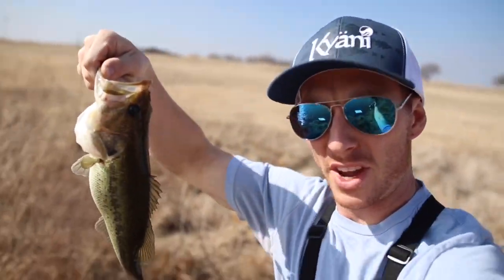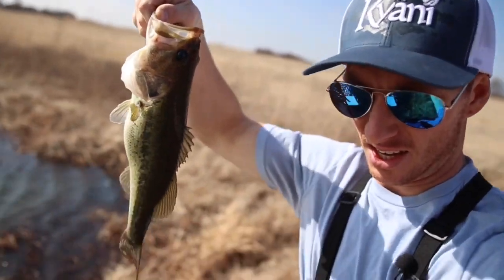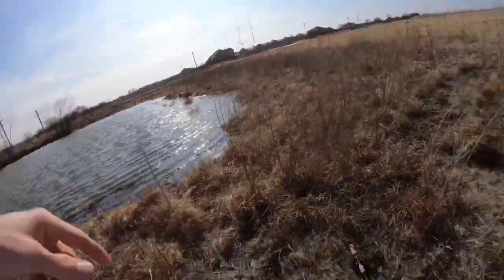Tiniest one so far. Still a healthy pound and a half right here. I'm making money moves. Number three — this is something else y'all. Crazy, who would have thought? Let's get him back in the water.